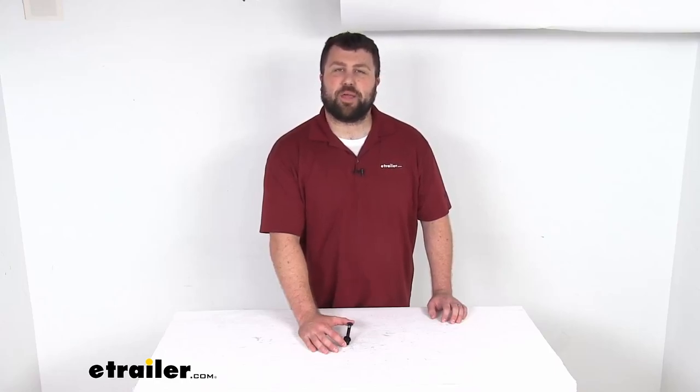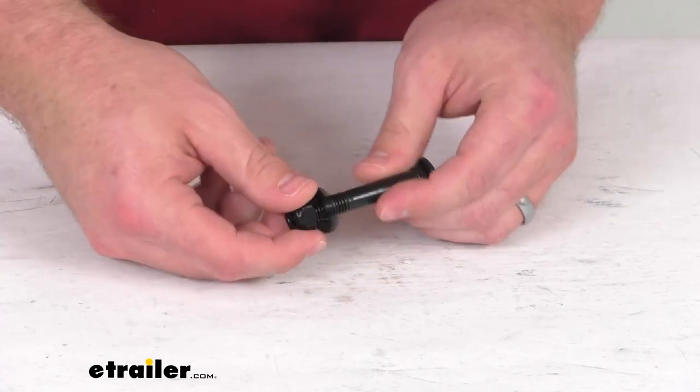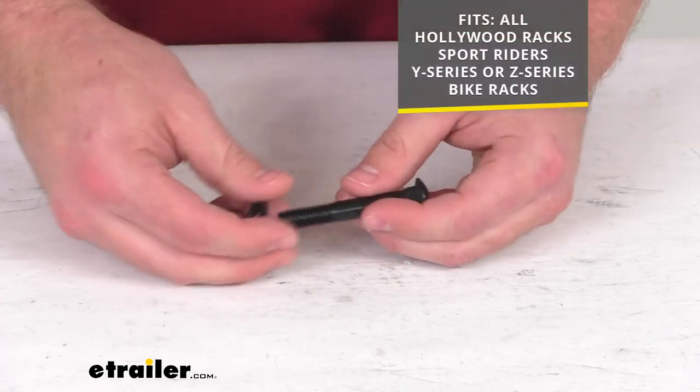Hi there, I'm Michael with eTrailer.com. Today we're going to take a quick look at this Hollywood Racks replacement carriage bolt. This is going to replace the carriage bolt that secures the vertical post onto your Hollywood Racks Sports Rider Y or Z series bike rack.